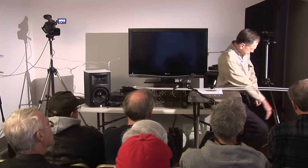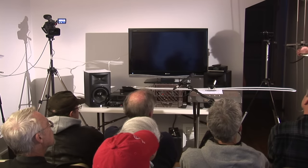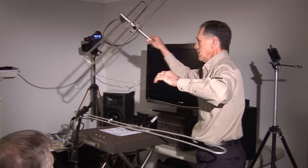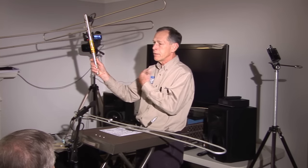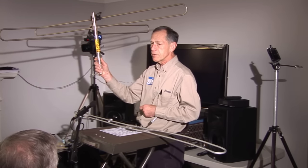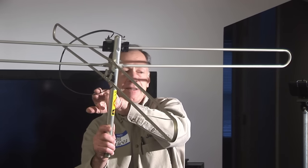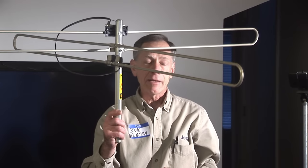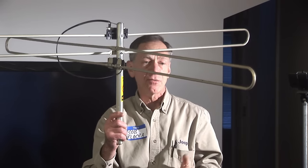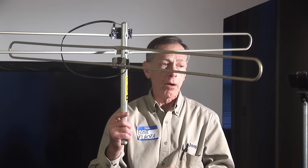Even the classic twin T turnstile antenna isn't omnidirectional. It's more cardioid because you have one element in one direction and another element perpendicular, connected by 300-ohm twin lead, and you hook up your transformer to take coax down to your receiver. It's not omnidirectional — it's cardioid. There's a notch in the polar pattern, and Weingard will give you the chart showing that, yeah, it's not round.